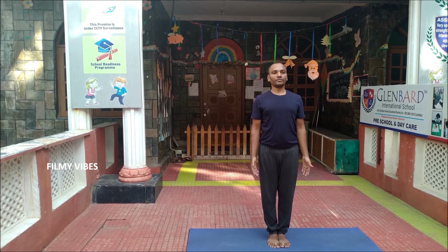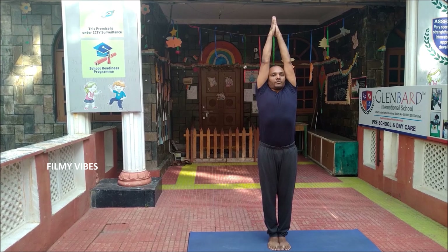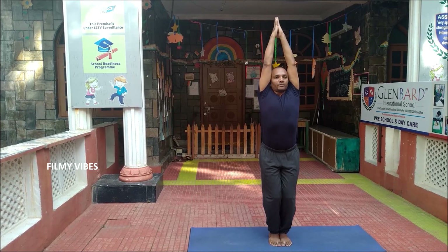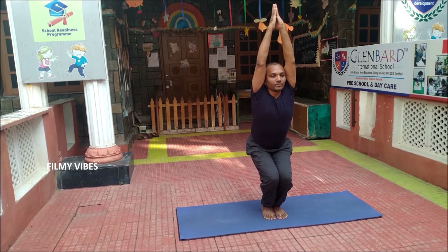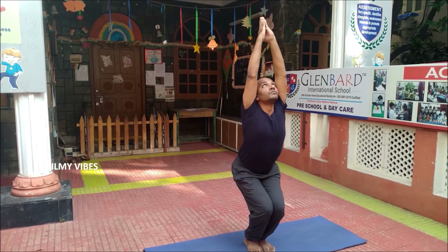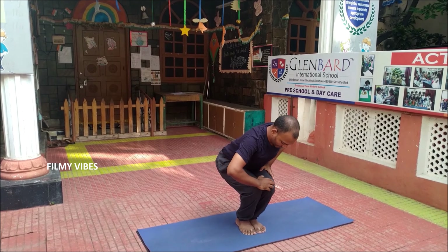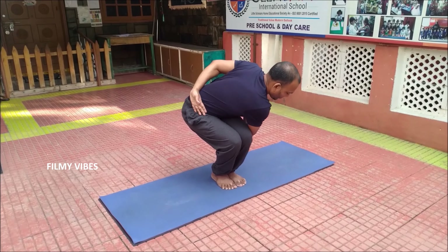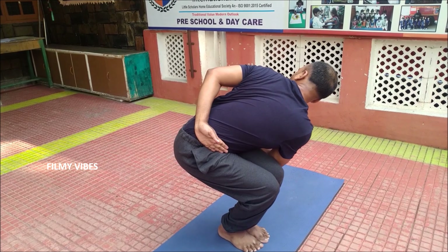Namaste! Let's start with the Utkatasana. Slowly raise your arms up, join both the palms into Namaskaram Stiti and slowly lower your hip, bend your knees. This is the half chair or chair position. Try to look up. This gives wonderful strength to the leg muscles, strengthens hip flexors, ankles, calves and back.